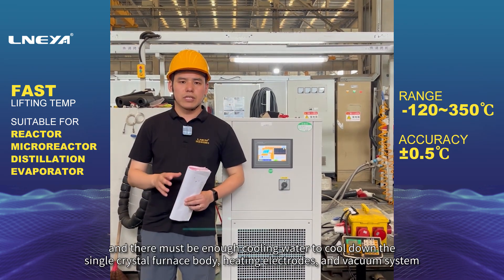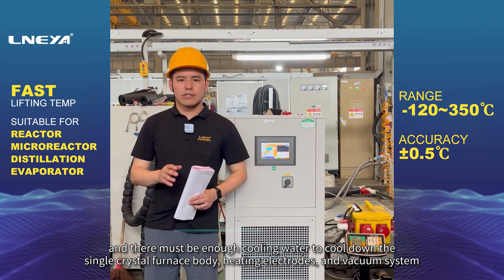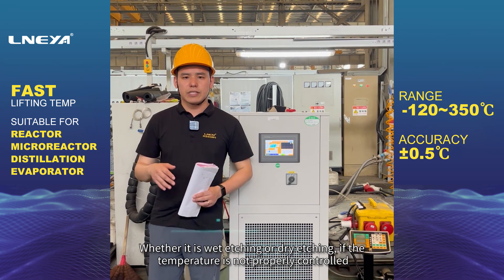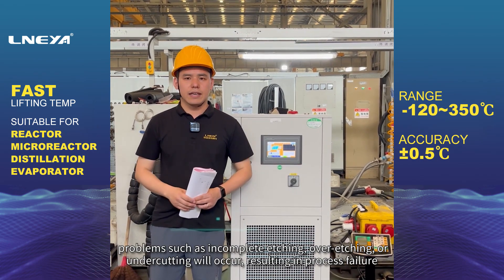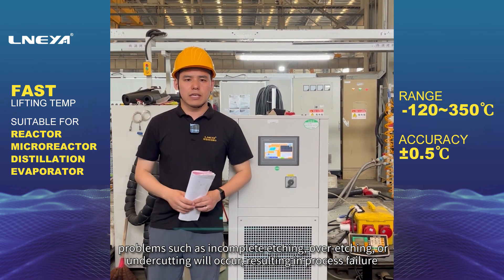There must be enough cooling water to cool down the single crystal furnace body, heating electrodes, and vacuum system. Etching machines also need to be cooled — whether wet or dry etching. If the temperature is not properly controlled, problems such as incomplete etching, over-etching, or undercutting will occur, resulting in process failure.